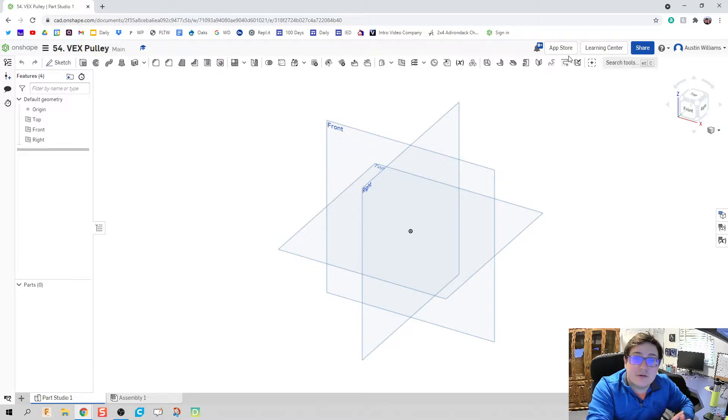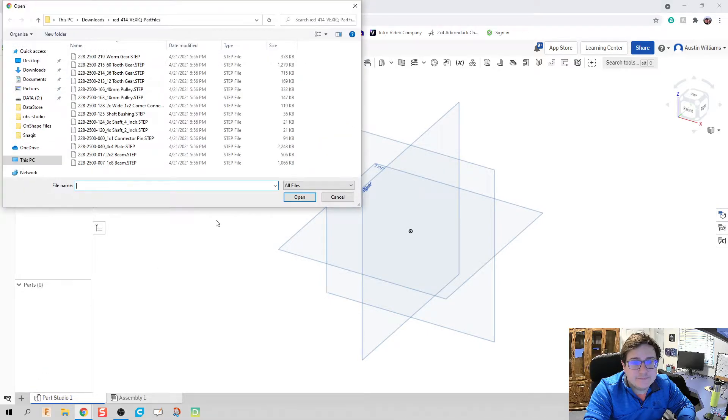If you have a Chromebook, I've got a link down in the Google Drive below where you can just download these unzipped files as you need. But if you have Windows or Apple, you just follow along for now. What we're going to do is click on plus from the element, we're going to import, and you should have all these files downloaded — so we're going to highlight all of them and click open.